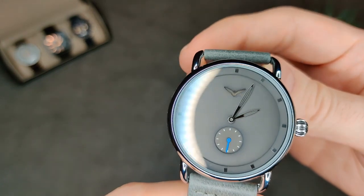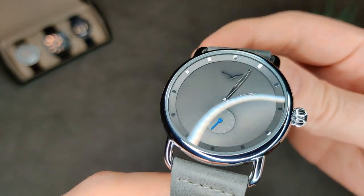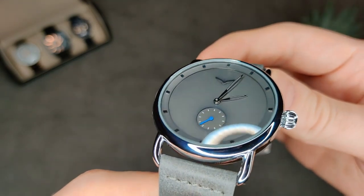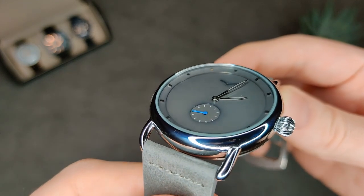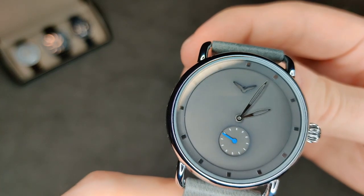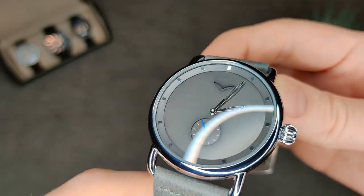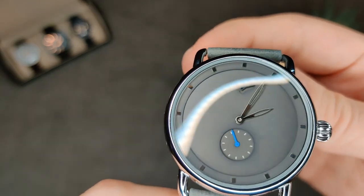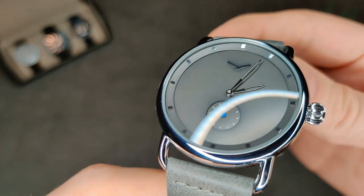Everything else, as far as I can tell, is identical. That being said, for the price I paid it's not a bad watch, but I definitely wouldn't be paying £130 for it. So if anyone's interested in picking up a MVMT watch, you definitely want to check this one out instead — save yourself a lot of money and get something pretty much identical.